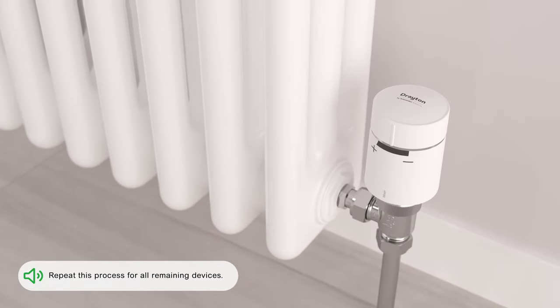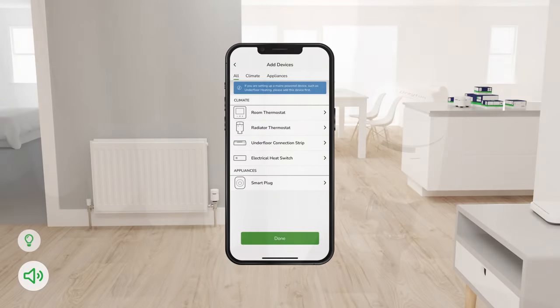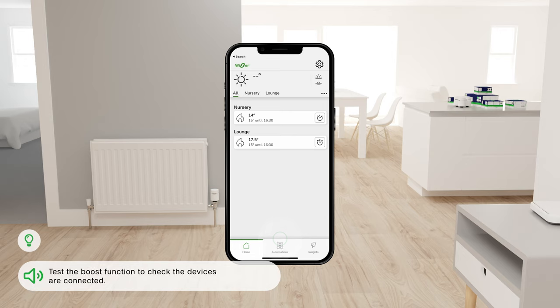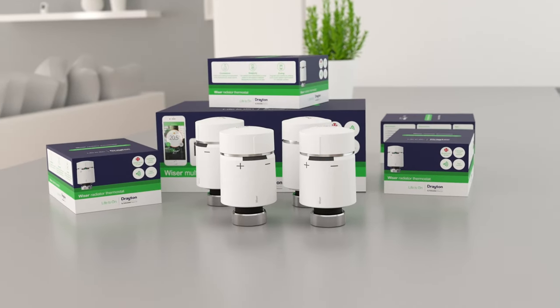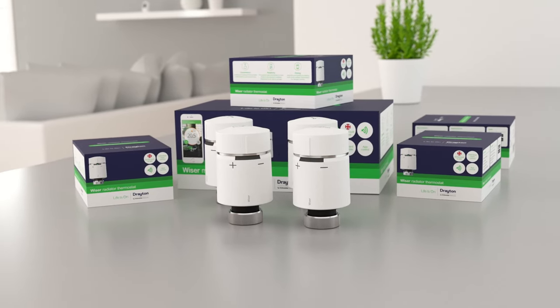Repeat this process for all remaining devices. Finally, check the system is working correctly and test the boost function to check the devices are connected. To maximize comfort and energy savings, you should install a radiator thermostat in every room. Thank you very much.